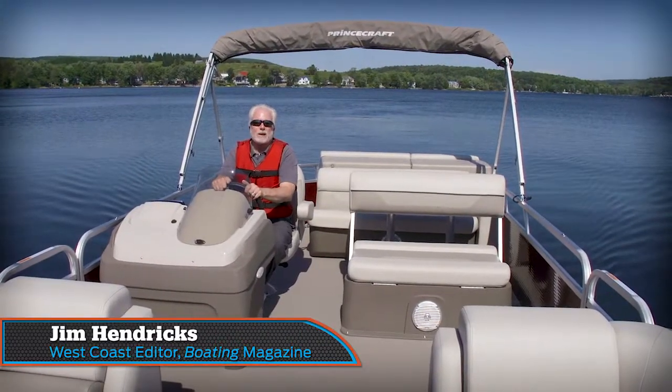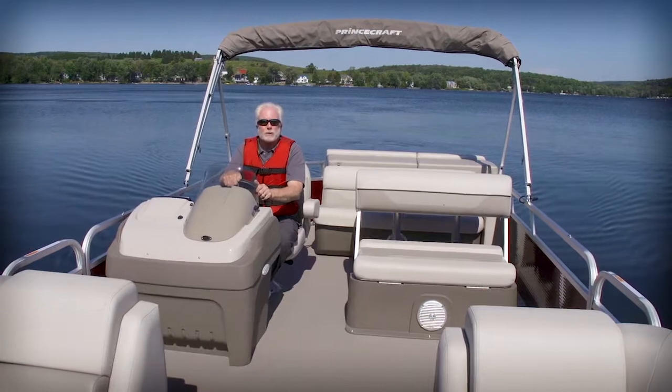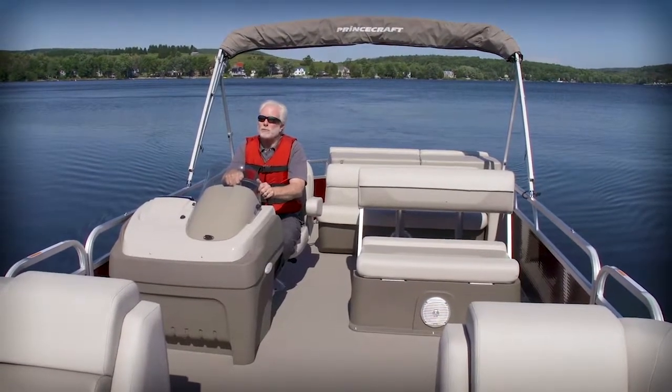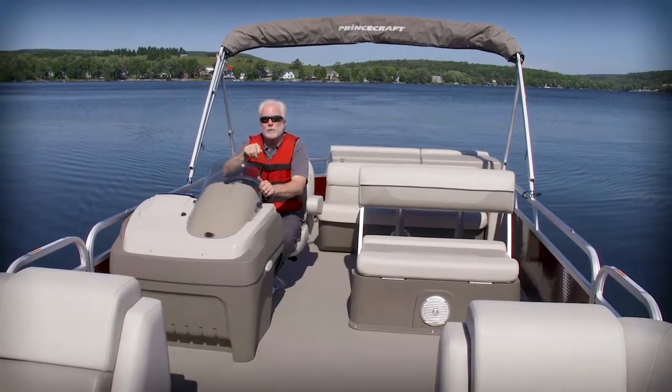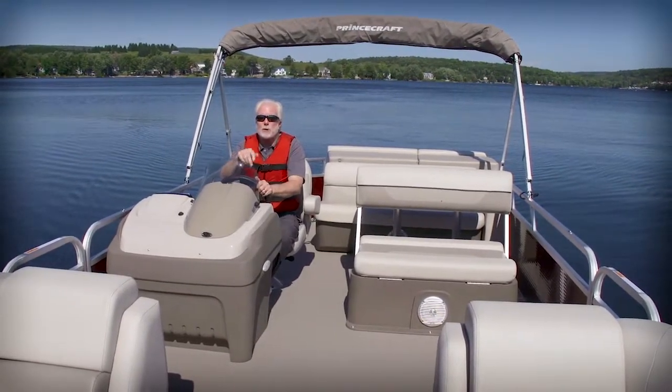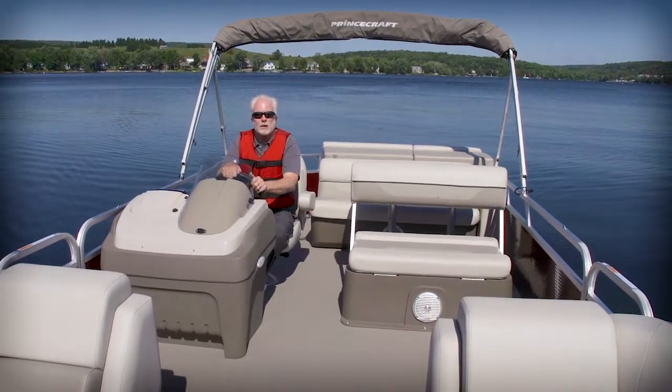Hi, I'm Jim Hendricks with Boating Magazine. Today I'm aboard the Vectra 25LT from Princecraft. This boat is an affordable family cruiser that's also great for entertaining, and it can be equipped for water sports. I'm going to tell you more about it, but first, let's look at our performance numbers from earlier today.